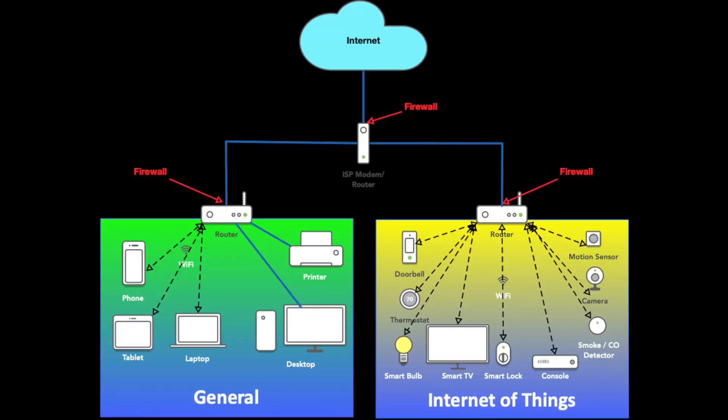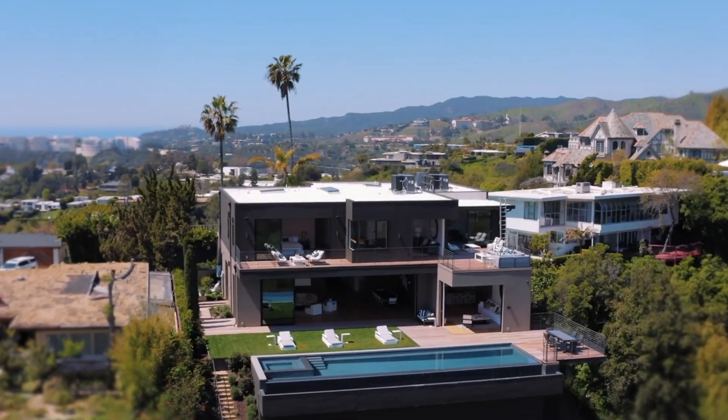If you absolutely must have everything on a Wi-Fi connection, which is ultimately OK, make sure you have a good modern router and put all of your smart home devices on a separate network. Often this can just be a guest network, which will isolate them from the rest of your main devices.